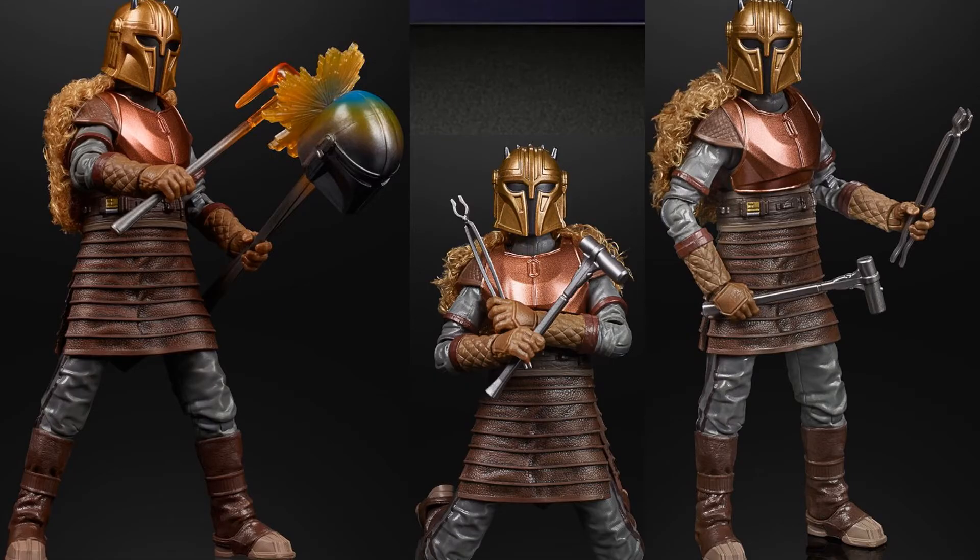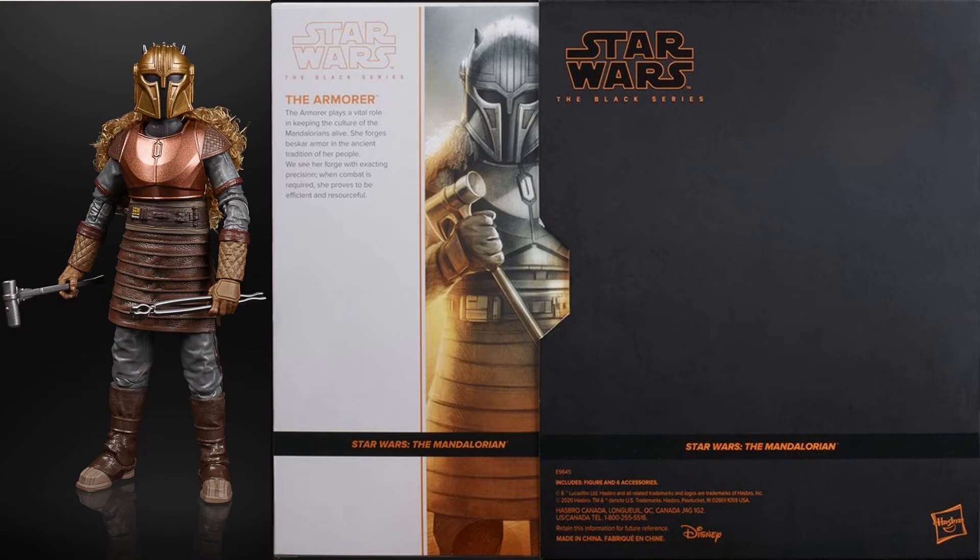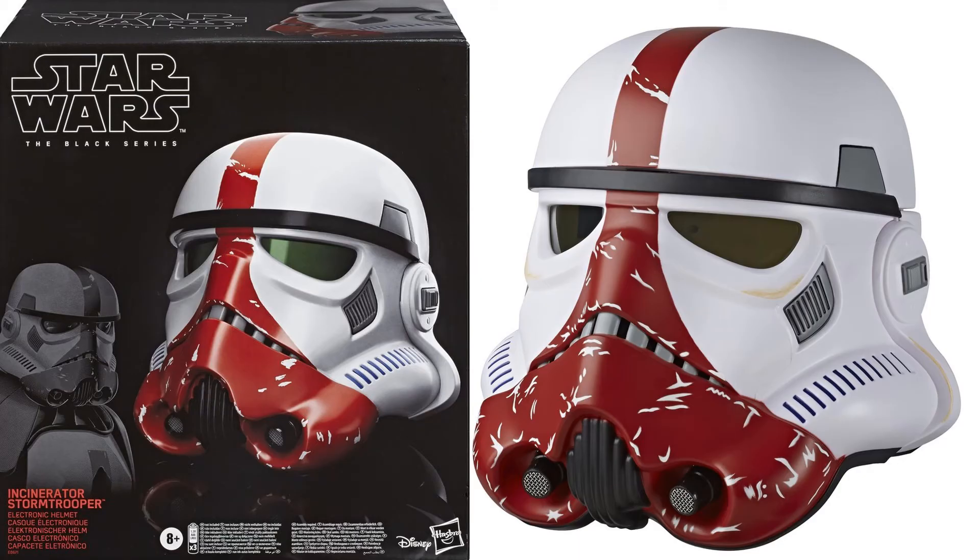And then also from the Mandalorian we got the Armorer, which was definitely on my wish list — both of these were. She's got special packaging with a slip cover that goes across hers. This was a Hasbro Pulse exclusive that sold out very fast. And then we have the Black Series Incinerator Stormtrooper premium electronic helmet.